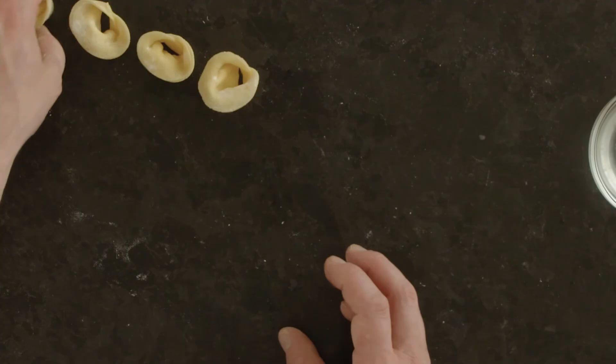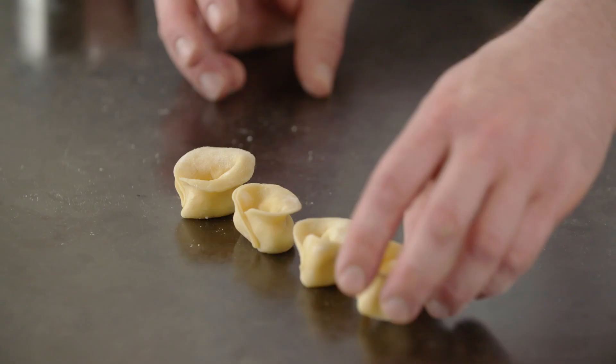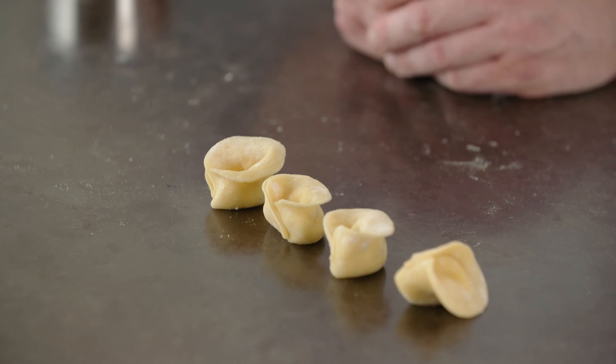You can transfer those onto a floured board and then you're ready to cook, or you can freeze them from that point as well. If you have any more questions, give us a call or visit the website.